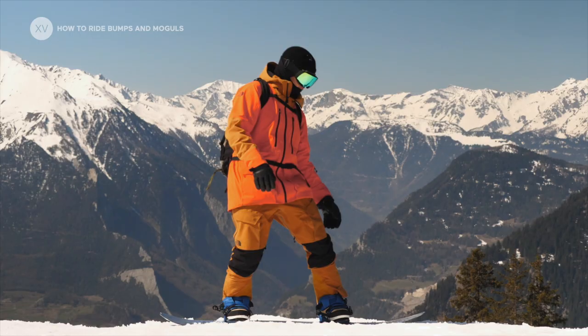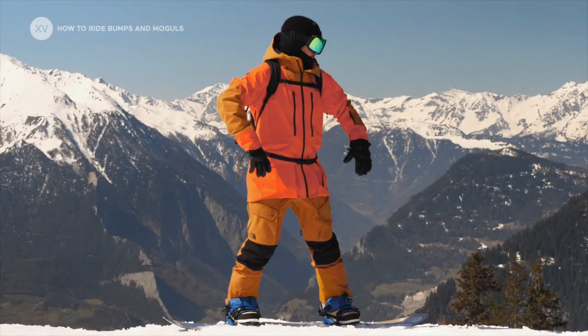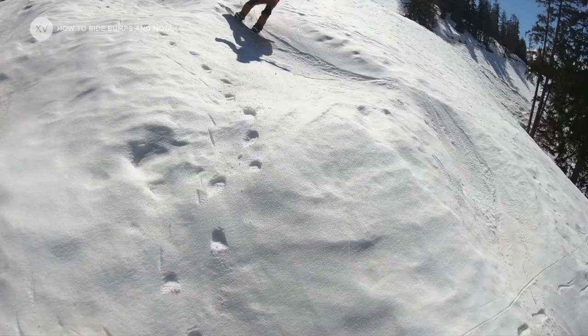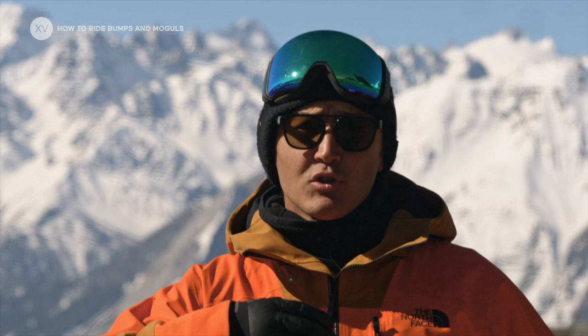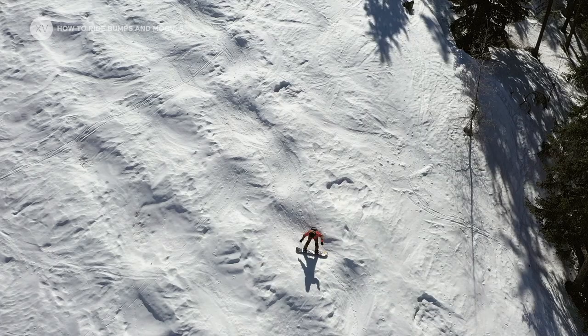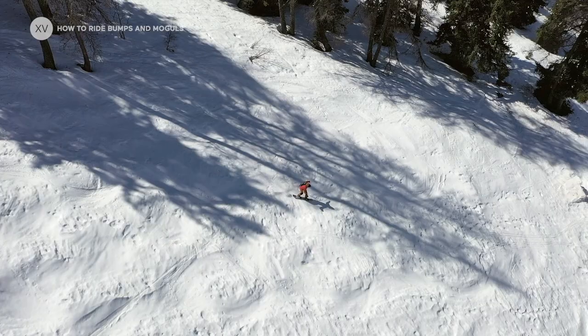To ride through bumpy terrain you need to be dynamic — no lazy riding — centered above your feet and flexible, which means bend your hips, ankles and knees so they become springs to absorb the terrain. It's really important to have your upper body as steady as possible, quite upright, and everything happens on the lower half — ankles, knees and hips bent — to absorb all the terrain.